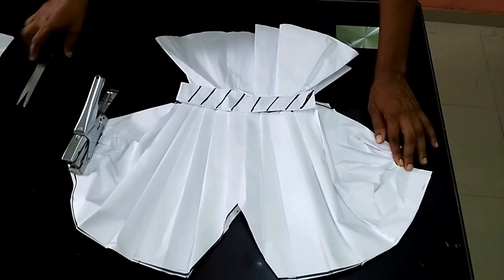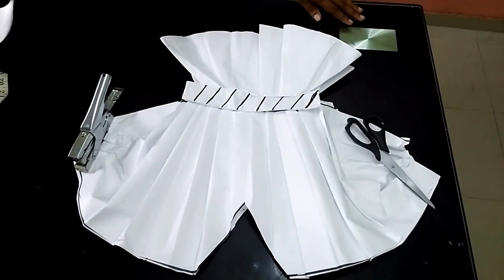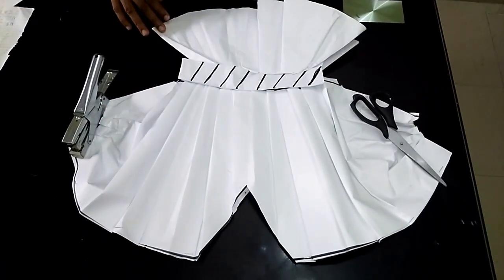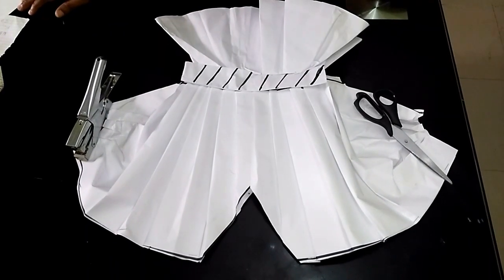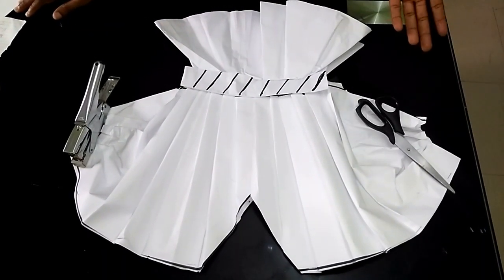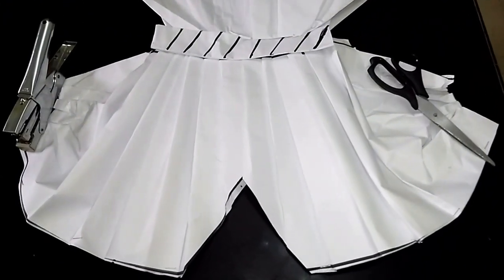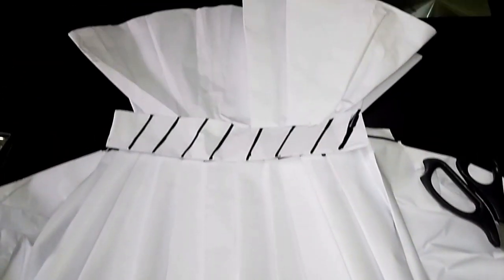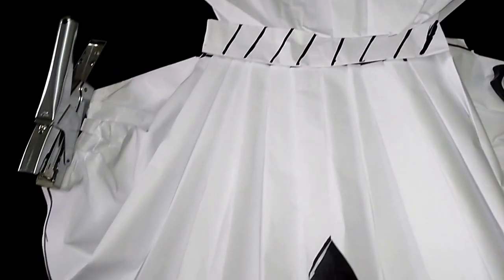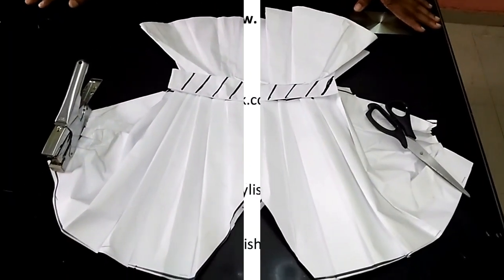So guys, I have now come to the end of this illustration of the latest batwing peplum blouse. If you find this video helpful, please do not hesitate to hit the like button and subscribe. If you have any questions regarding what I did, drop them in the comment section — I'll be fast to reply. Send in your pictures at Stylish Niger. Thank you so much and God bless you.